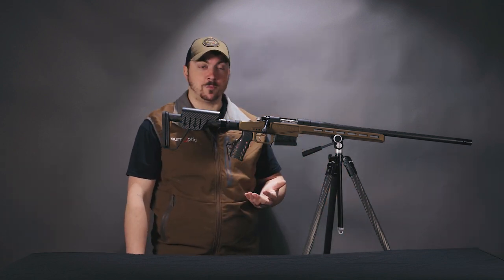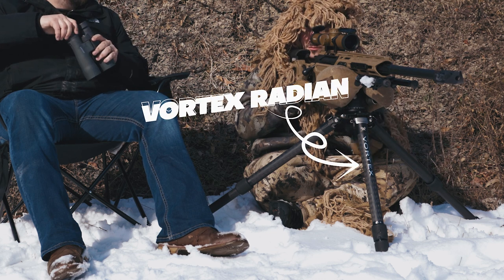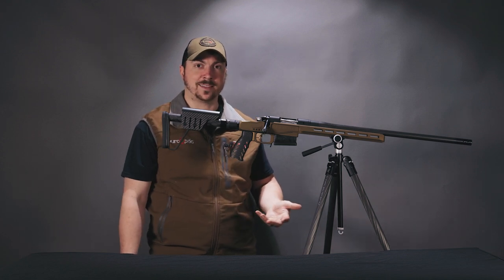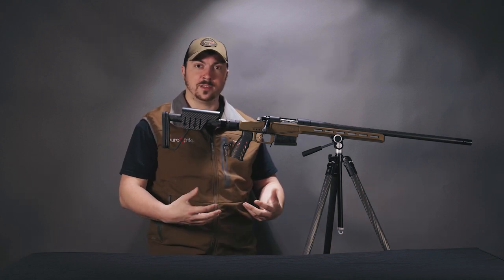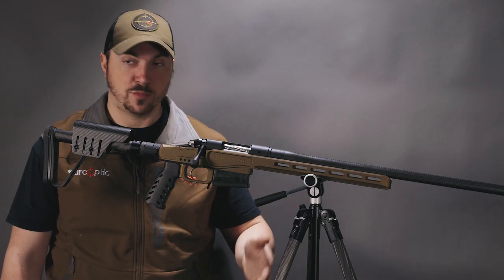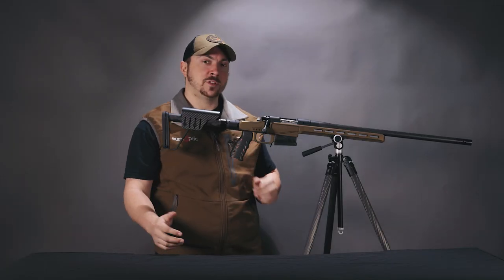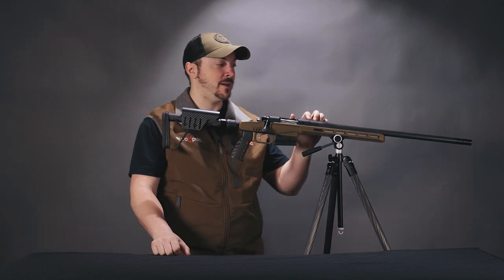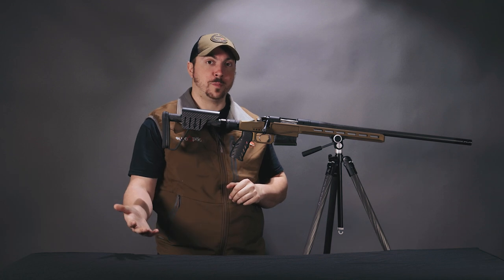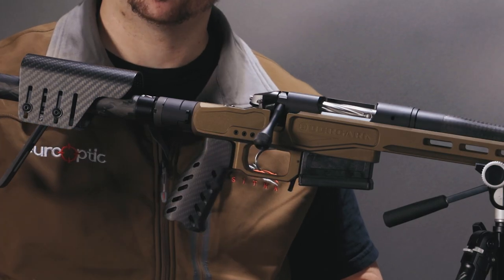Vortex makes the Radian, which is just beef city — that thing is strong as hell. It'll take any rifle you put on it, but it's a bit overkill for hunting when you have to pack it. It's big, bulky, and a bit heavy, but on a super lightweight rifle like this you can utilize a smaller, lighter tripod. Some other indicators of this being a Premier: it has #8x40 screws on the top, so keep that in mind when shopping for scope mounts. It also has a TriggerTech Primary trigger on it as well.